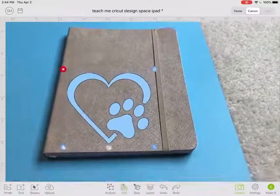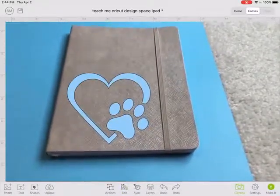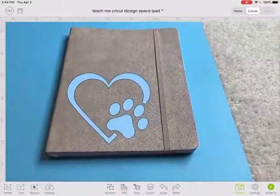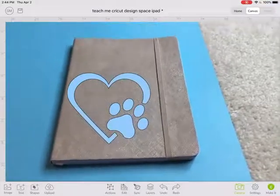I like it a lot better in blue. So that's how I can see how a project is going to look before I commit to cutting it out of my material.